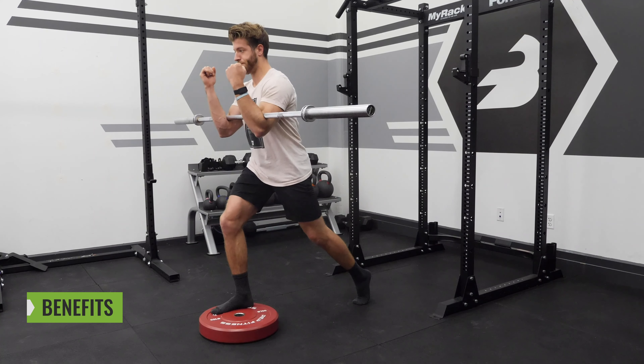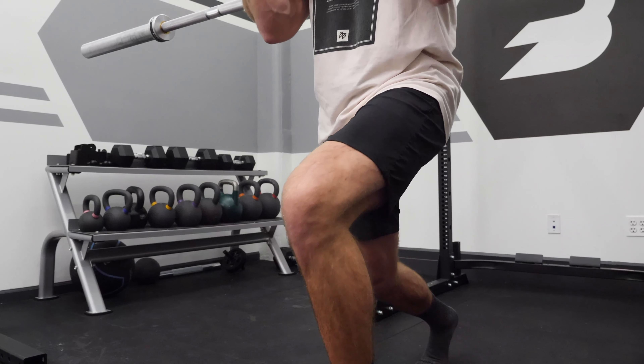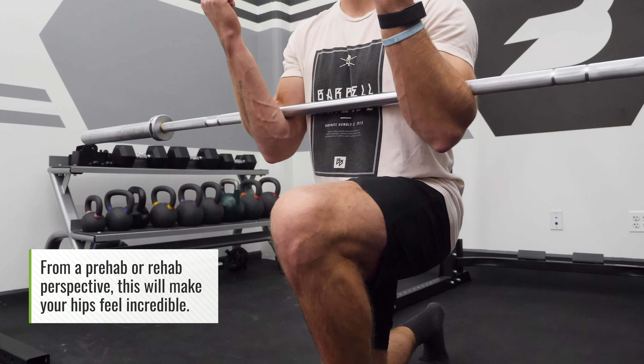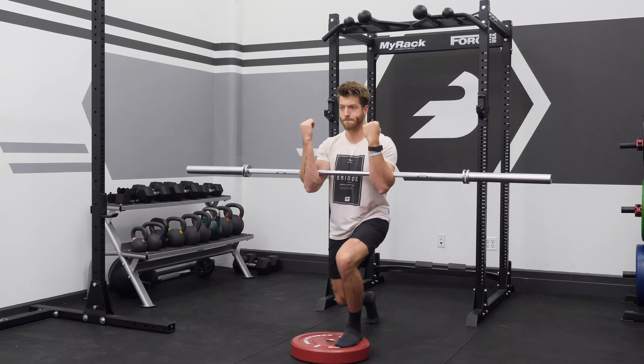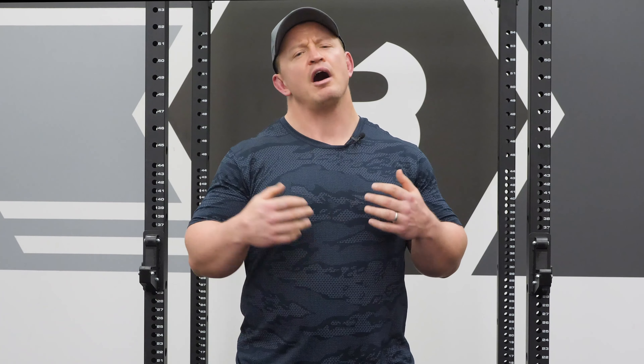The benefits of the Zurcher Front Foot Elevated Split Squat are numerous. I put this exercise into the category of 'found gold' — a very rarefied air of an exercise category in my mind. Number one, from a rehab or prehab perspective, this drill oftentimes makes your hips feel incredible after. Sometimes people come in with nagging aches and pains — maybe a knee, maybe a back — get them into this position, have them own their pelvis and thorax while moving through the ankle and knee, and before you know it they feel a hell of a lot better. When I measure range of motion on a table — looking at femur flexion, extension, abduction, adduction, and rotation — I oftentimes see dramatic improvements in range of motion through the leg as a result of performing this activity.